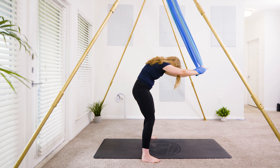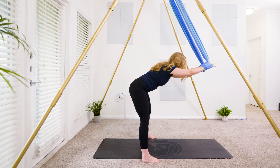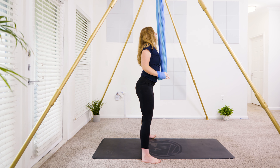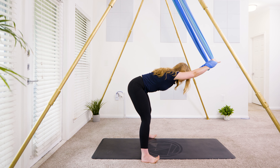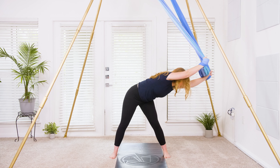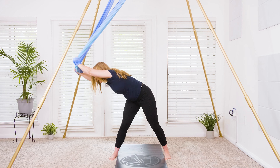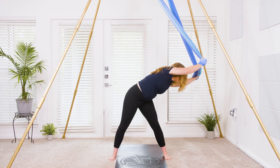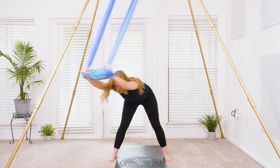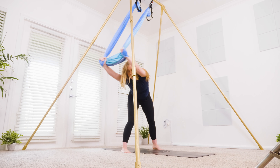Inhale, rolling spine up — spinal roll to standing. Exhale, forward fold, flat back. Inhale, roll it up — last one. Exhale, forward fold, flat back. Stay here — sway your arms over to the left and then over to the right, feeling into the side body stretch and a little into the hip as well. Once more to each side, then coming back to center.